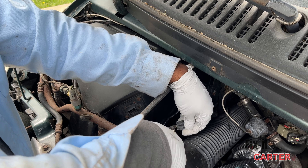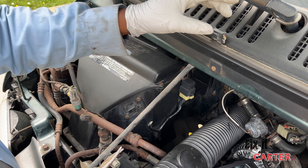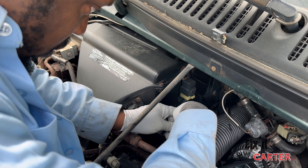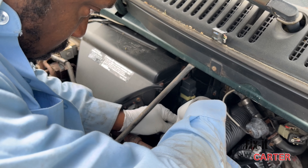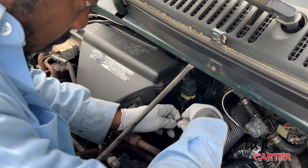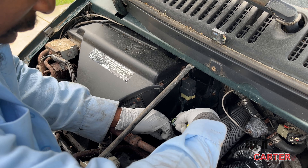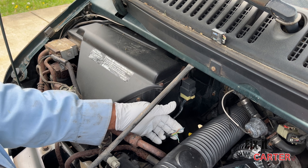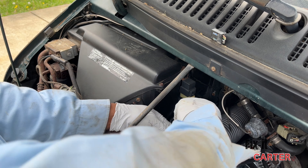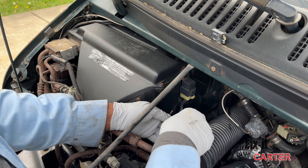We're going to add a new harness to it. I have one from a later model — the wire color is different but the connector is the same, so we can use this in place of the original. You just have to make sure that you're connecting the wires in the same series, paying attention to which connection goes where. If that's a little too complex, just make sure you grab one that's actually the same as the one you're replacing.